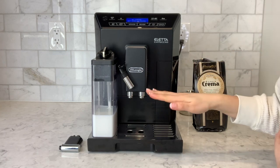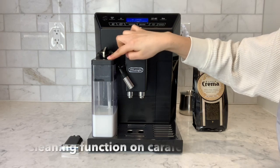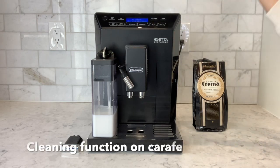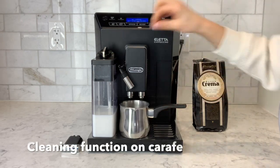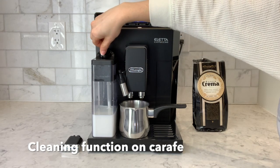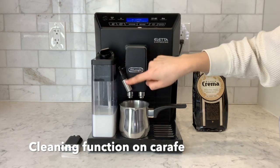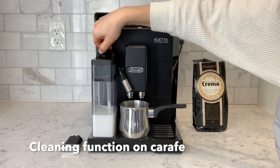After making your milk-based beverage, the screen will prompt you to set the dial to clean on the carafe. We're simply going to turn the knob all the way over to the right to the clean setting and the machine will purge water through, ensuring the internal tubes are clean.